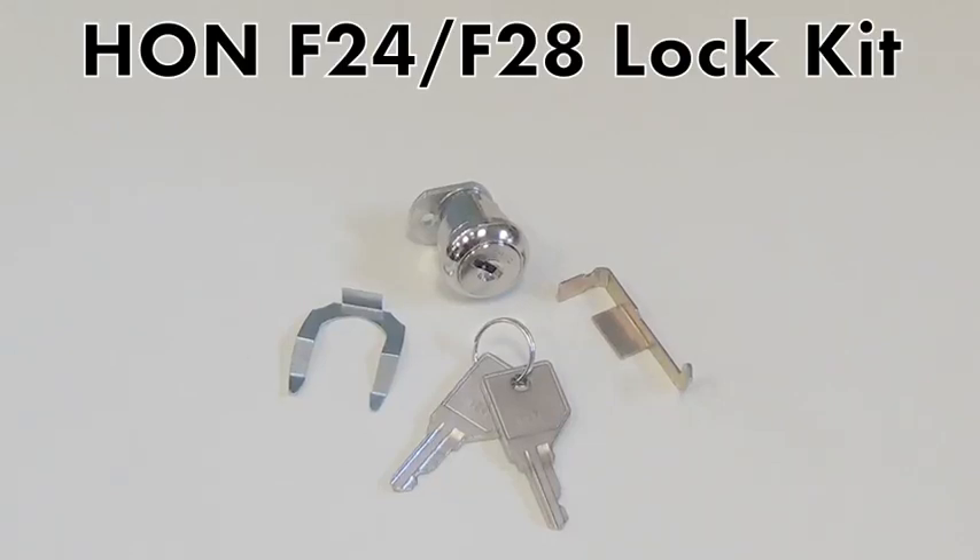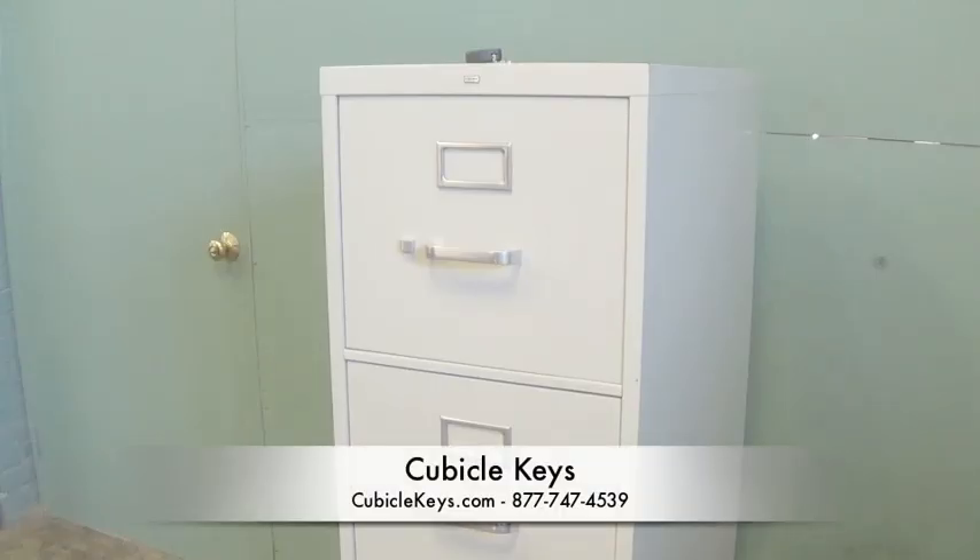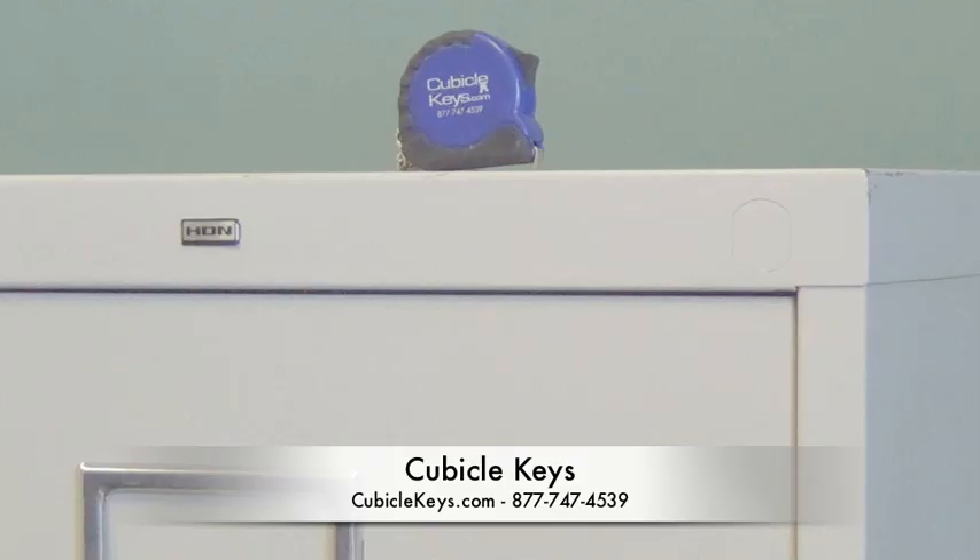Here's a quick clip on how to install a HON F24 or F28 rotating style lock kit that can be purchased at cubiclekeys.com. These are typically seen on HON 4-high vertical filing cabinets, but they can also work on a HON 2-high cabinet.